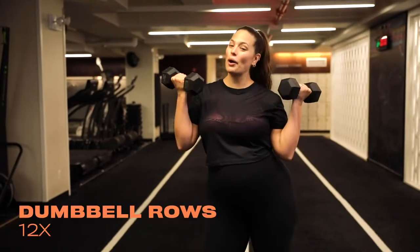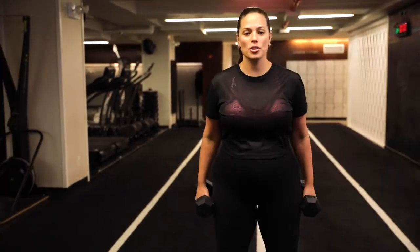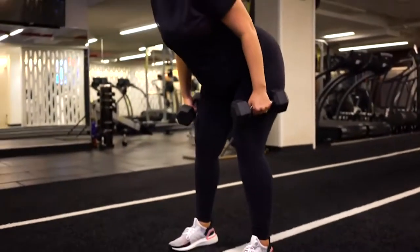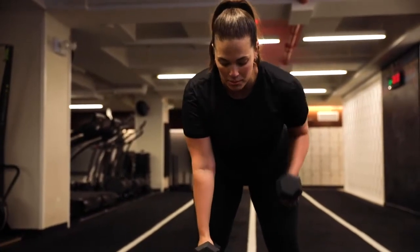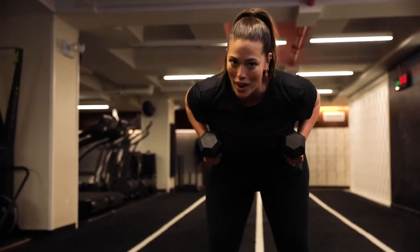I've got 10 pounds, and we're going to go straight into our dumbbell row. All you're going to do is bend forward, keep your knees soft, feet hips-width apart, and make sure you're alternating your arms, and then you're pulling both of the dumbbells up together. That's one. We're doing 12.